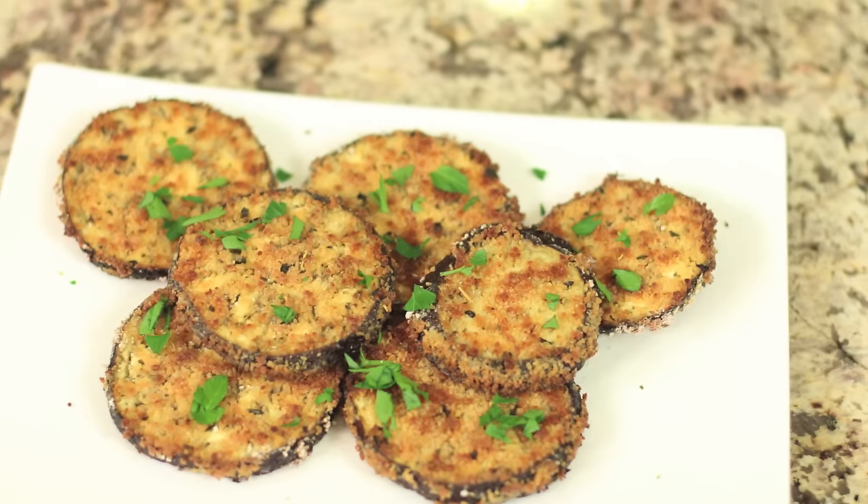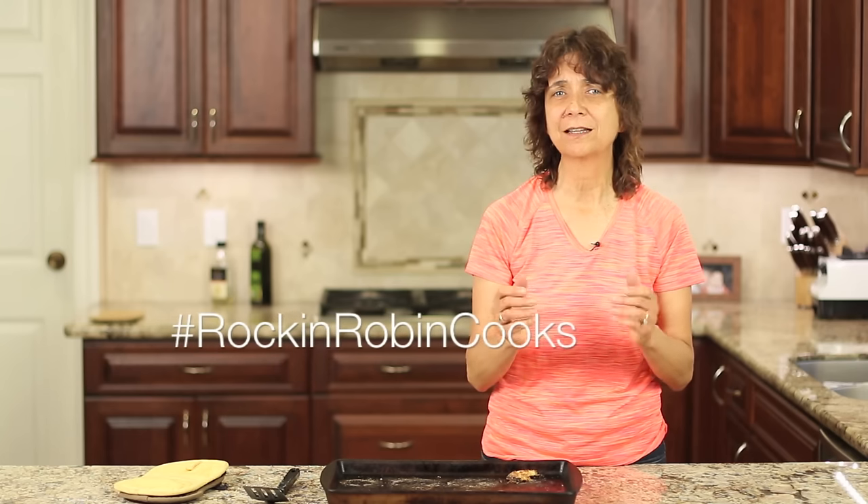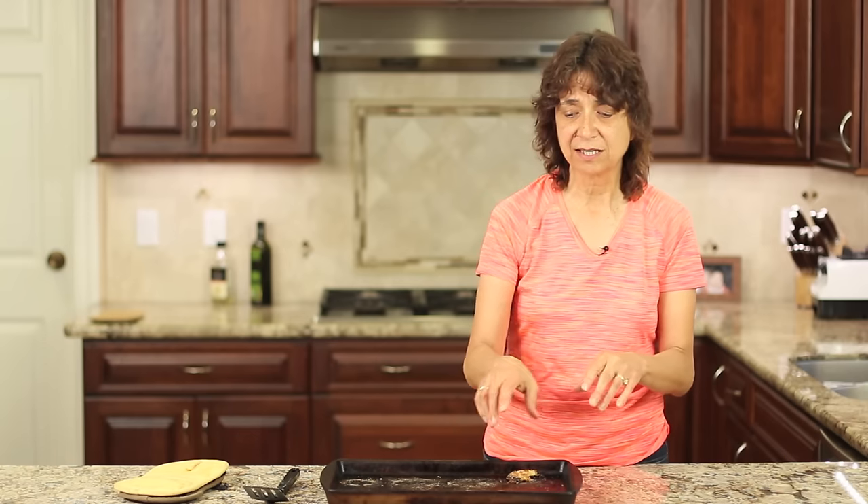Thanks so much for watching. I do appreciate it when you guys stop by and take your time to watch my videos. If you enjoyed the video, please share it and give me a thumbs up, and always leave me a comment — I love to hear from you. If you do make this and take a picture, go ahead and hashtag me at RockinRobinCooks. There are lots of variations on this — you could add pasta sauce with a little shredded mozzarella and it would be really delicious. Thanks again for watching, everybody. We'll see you next time.